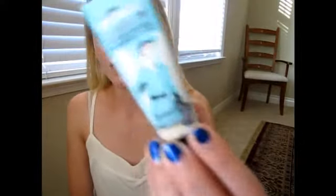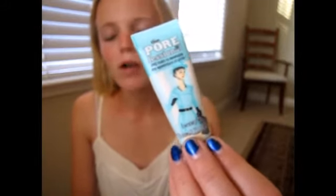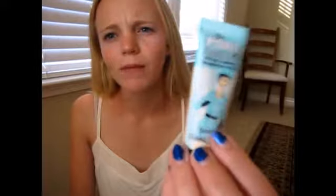Sometimes if I'm really lazy I won't apply this, but I'm applying the Porefessional Pore Eraser Primer. I don't always apply this because, you know, laziness. It's just the little small size — it's not a tester because you have to pay for it. I rub it all over my face, and on my eyelids too since I'm not using an eyelid primer today.